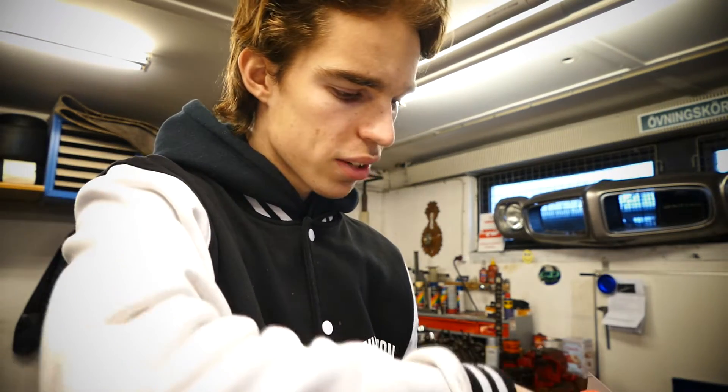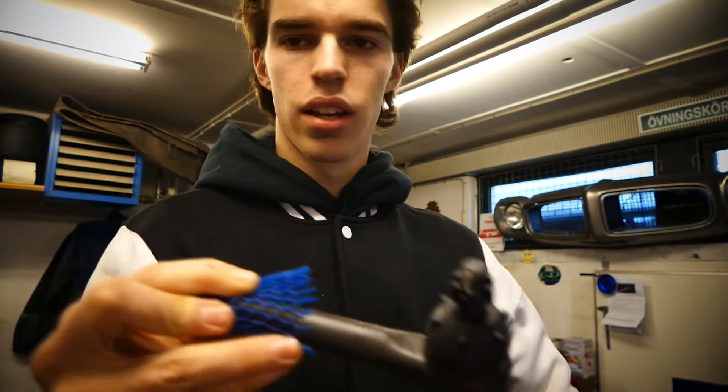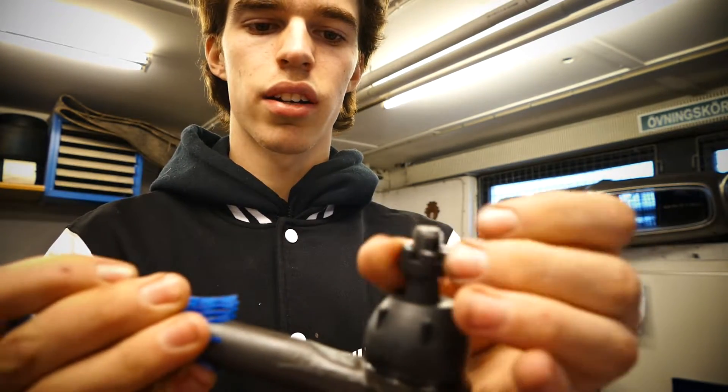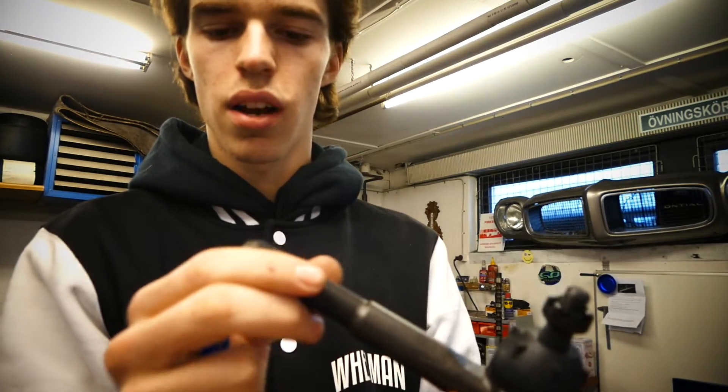I'm not a professional unboxer, don't hate! This is what we got from Pro Force — the outer tie rod, nice quality, with the castle nut included, a cotter pin, and nice clean threads.